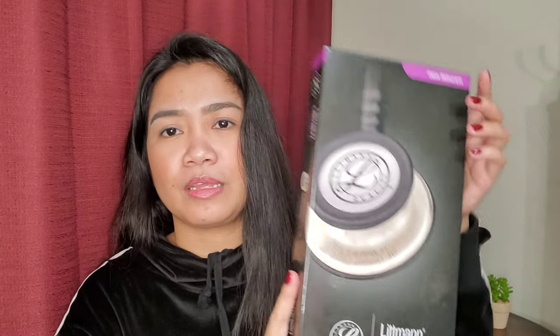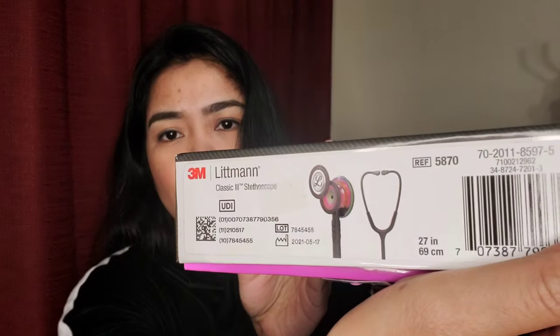This is not sponsored by anyone. I ordered the rainbow color. It's 27 inches and 69 centimeters. This is the Littmann Classic III stethoscope with a five-year warranty, and the pediatric side can convert to an open bell.